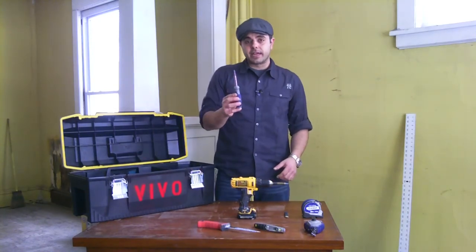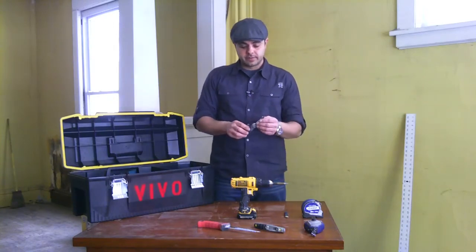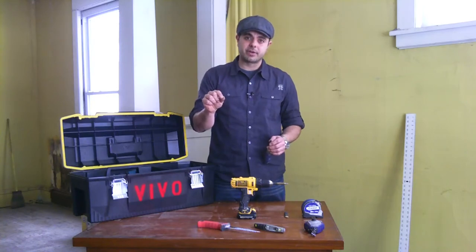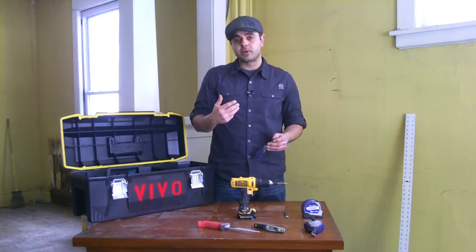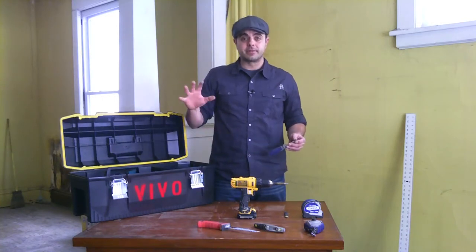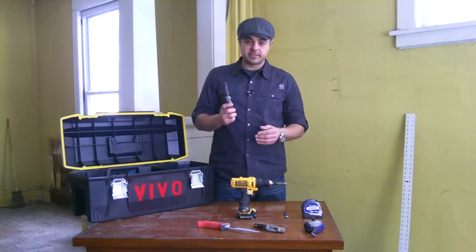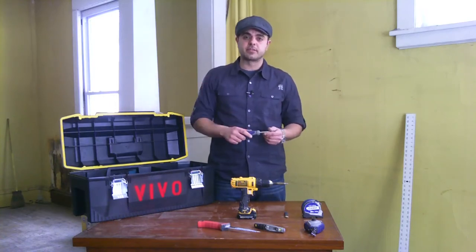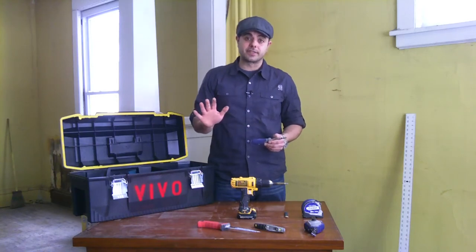With that screw gun, you're also going to need a screwdriver, because not all your screws will sit right. You don't want the screw to penetrate the top layer of the sheetrock, but you also don't want it exposed, as that creates issues when you go to mud and finish it. You can go through the wall afterward and give a quick twist to any screws that may be exposed past the main surface.